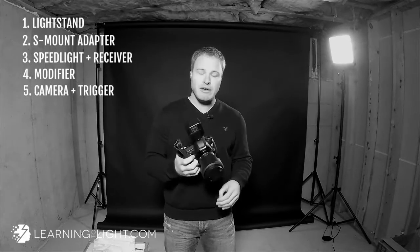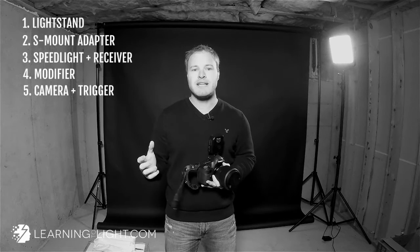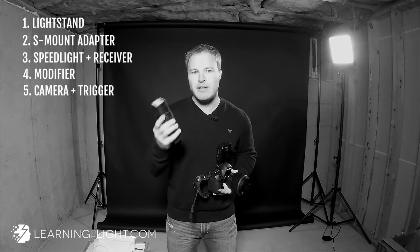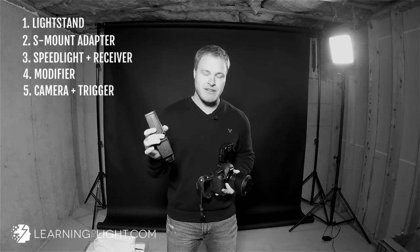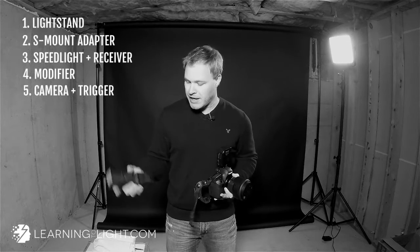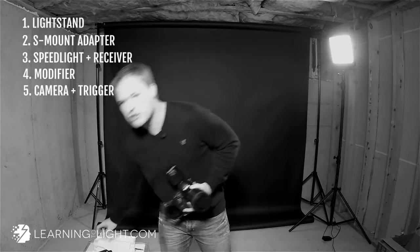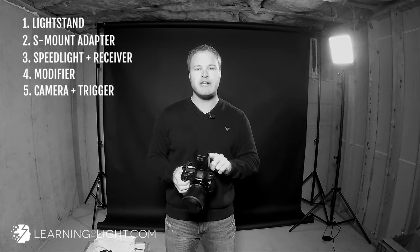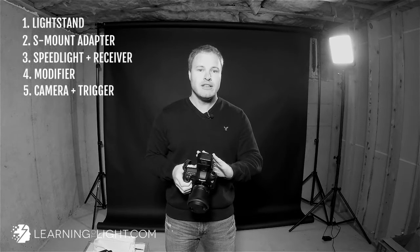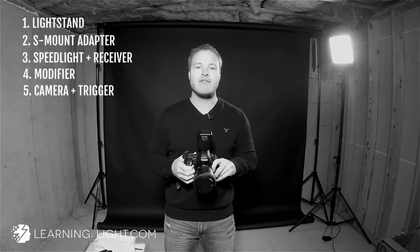Next thing we need, obviously, is a camera — hard to take pictures without a camera. And then on top, what you're going to notice is a trigger. This is what tells the flash to fire. I don't have a receiver because it is built in to the LumaPro LP180R. If you don't have a speed light with a built-in receiver, then you're going to need a receiver to attach to the speed light — that's one extra piece of equipment to keep track of. The receivers usually fit onto the hot shoe, or there's a sync cord — the old school way to do it. What's great is that the trigger I'm using, the Phottix Odin, is able to control my flash power from the trigger. So once I have my light set up, I can control the power right from the Phottix Odin — I don't need to mess with the flash itself.